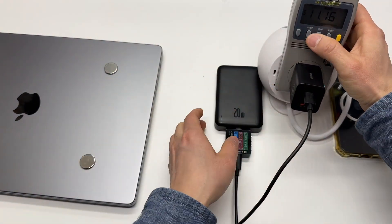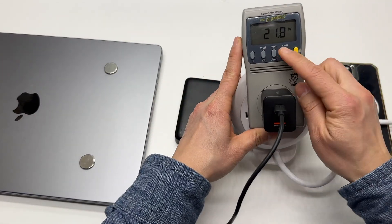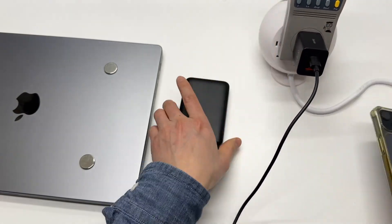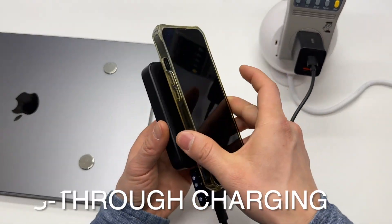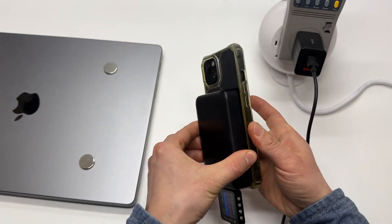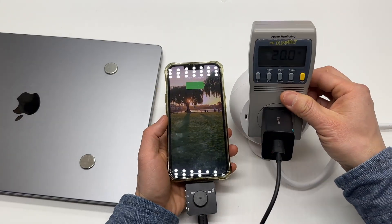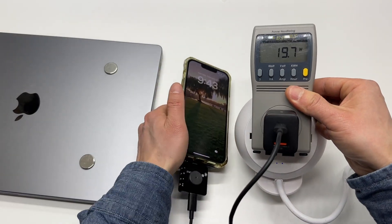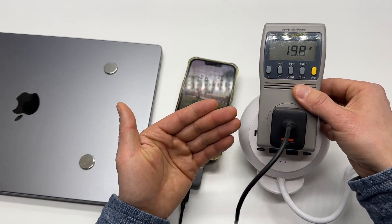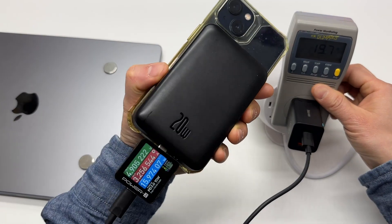It recharges at 20 watts, as we've already seen in the time lapse. It also works in pass-through charging mode — when it's getting recharged, it will charge the phone as well. The power consumption is around 20 watts, slightly reduced, but the battery is pretty full right now, so not bad at all. It's actually taking in 16 watts.